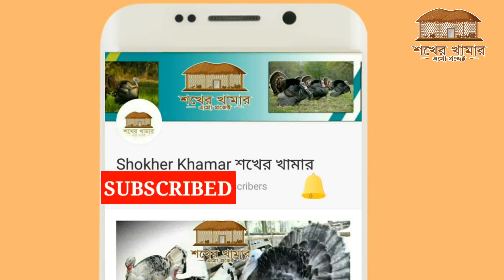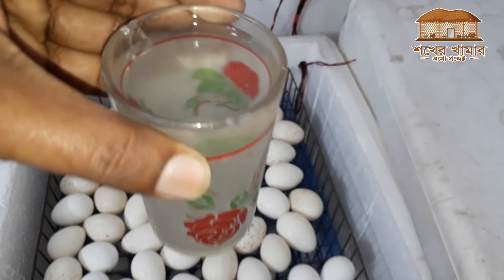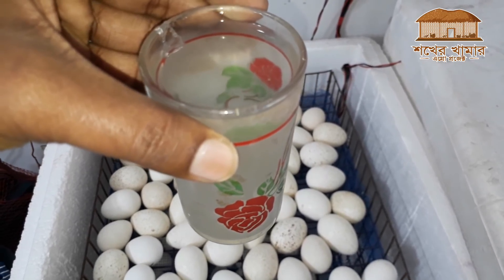Viewers, subscribe to our channel. If you want the latest video updates, click the bell button and mark the notification dialog box and save it.